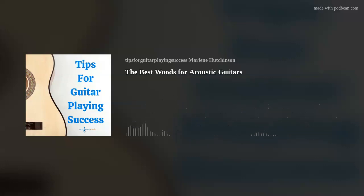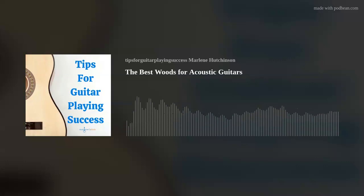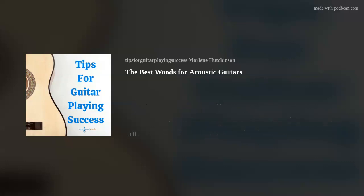Now, if I could, I'd like to say that it's good to understand acoustic guitar wood.